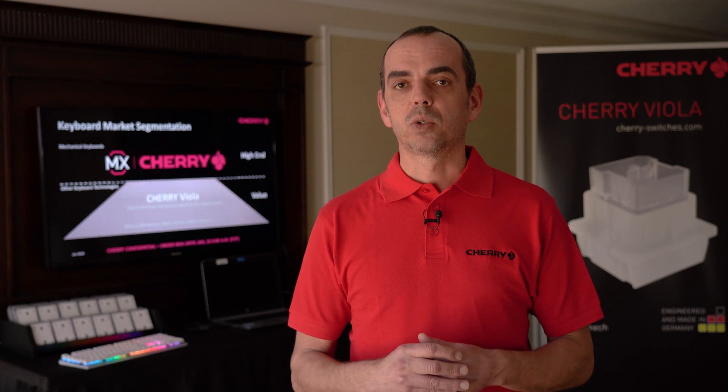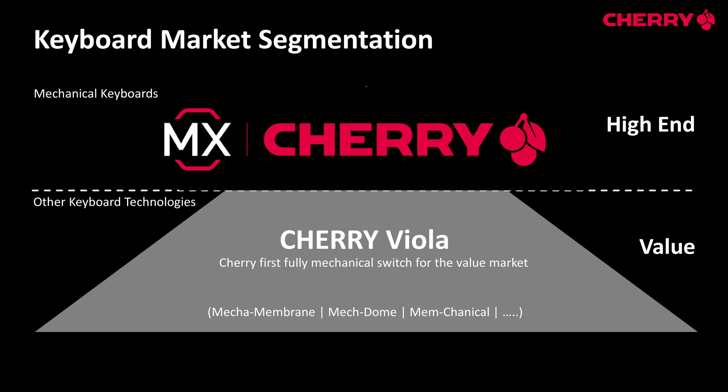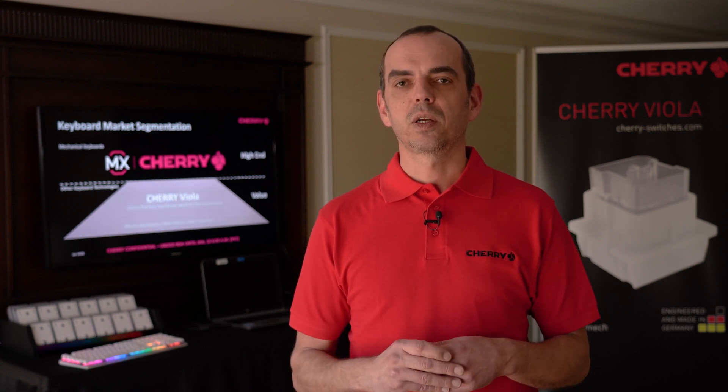Therefore, we now introduce our CERI Viola Switch — it's CERI's first fully mechanical solution for the value market. For all the technical details about this new switch, I've brought Wander Keck with me. He's our director of engineering and will explain all the technical details.